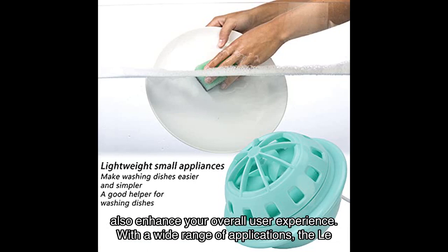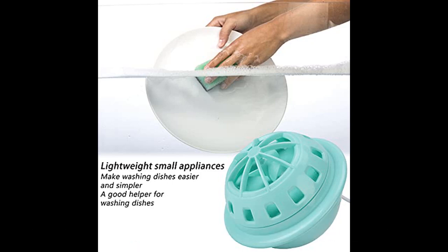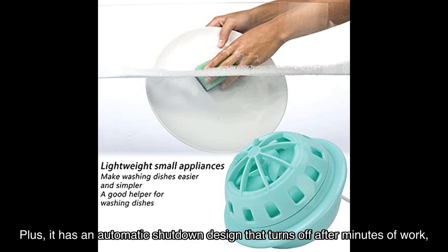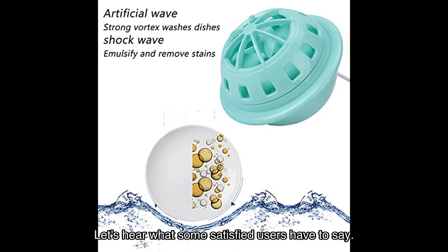With a wide range of applications, the Larose mini dishwasher is perfect for use in kitchens, restaurants, and hotels. It significantly improves efficiency and speed compared to hand washing. Plus, it has an automatic shutdown design that turns off after a few minutes of work, saving power and ensuring your safety.